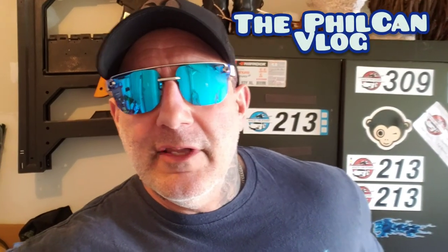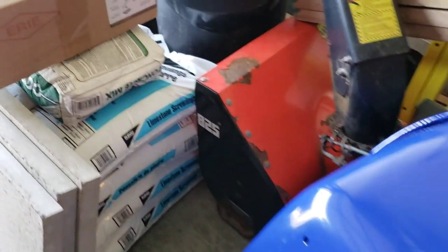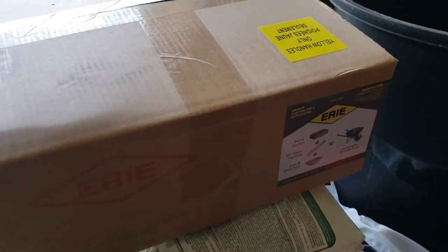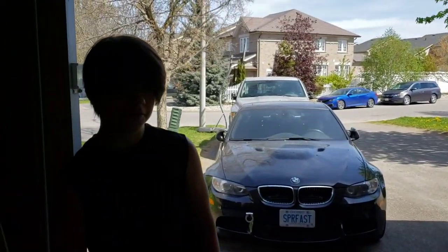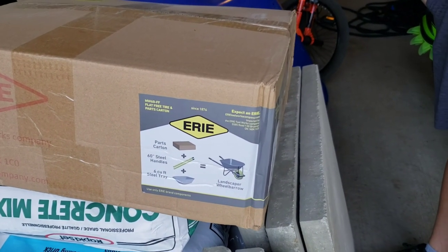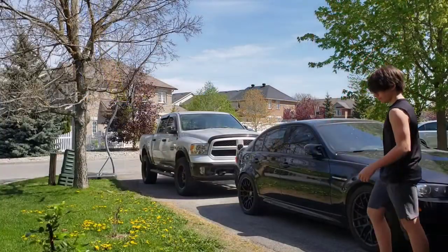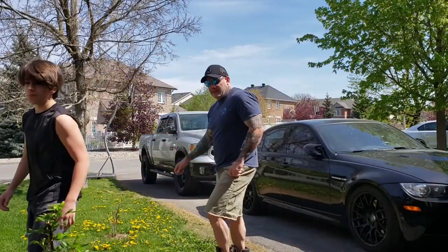Hey, welcome back! Today we're gonna get started on that back deck renovation. First step is building the wheelbarrow — here it is, gotta assemble this baby. We're gonna get Josh to do that. Come on out back, we're gonna show you what we've already done, let's go check this out.